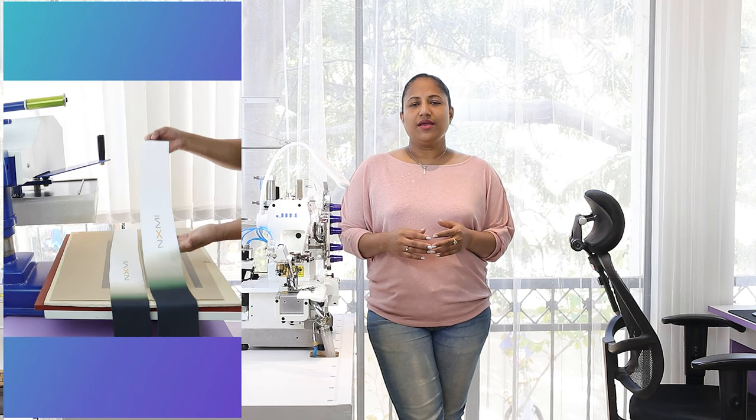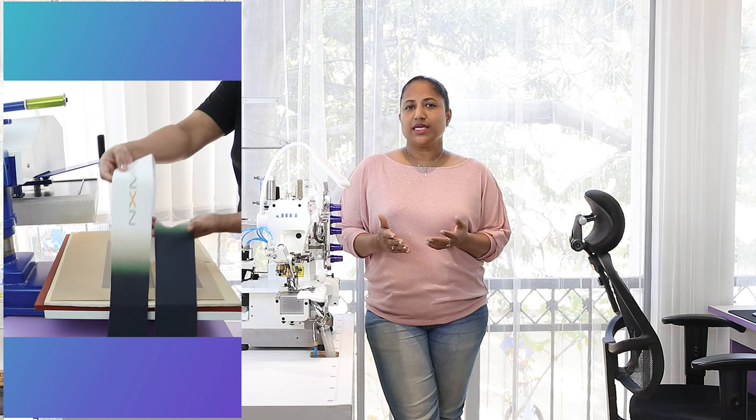The fabrics used in this class are available on our website. In the previous class on sublimation printing, we had printed two strips of fabric which will be used on the sleeves of this sweatshirt. Though we show pattern drafting in most of our classes, we also get a lot of requests for ready patterns, and that's why we have made the ready pattern of this sweatshirt available on our website in different sizes.